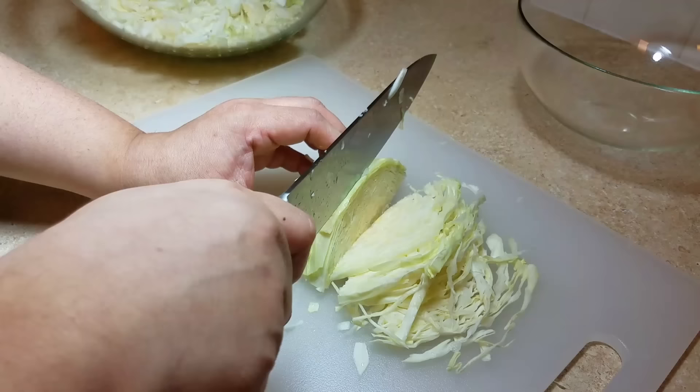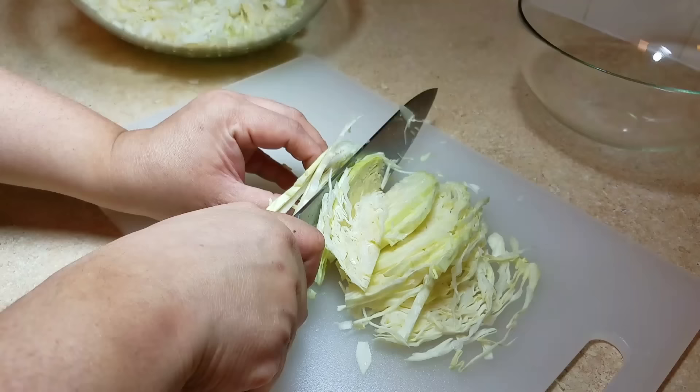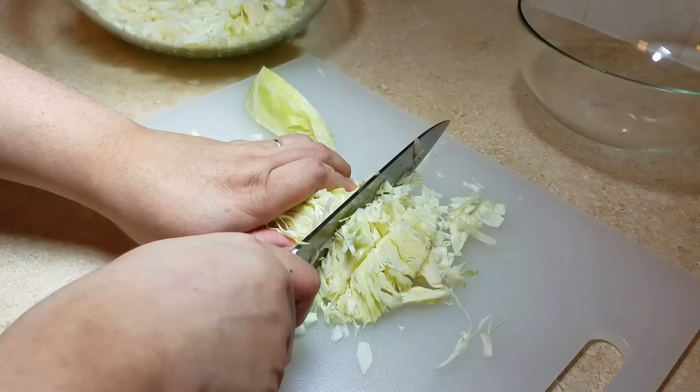For best results, be sure to make this 12 to 24 hours before eating. To get started on my coleslaw, I am going to thinly slice one to one and a half pounds of cabbage. You could also shred this with a shredder, but I find it more convenient to thinly slice and chop into pieces.